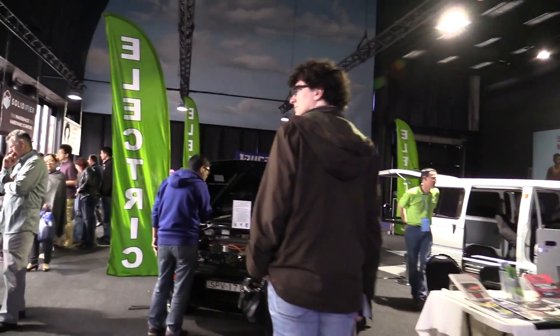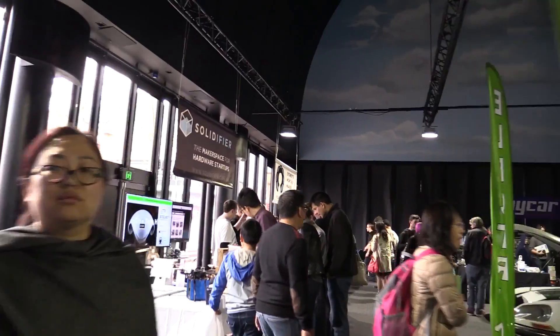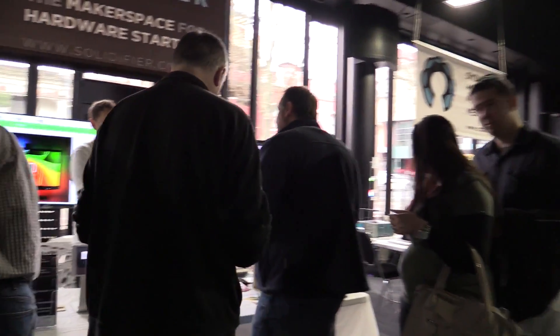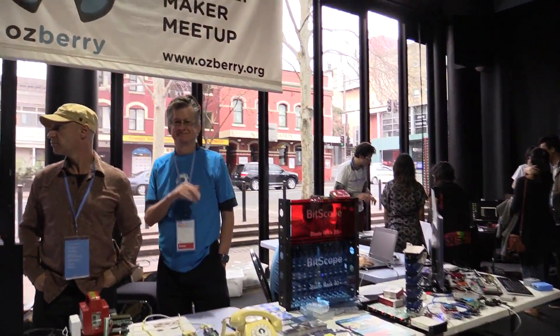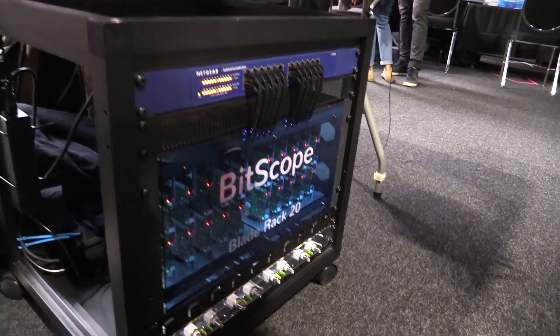Everyone likes the electric cars — they're always good to look at. And Solidifier — they're a local makerspace for hardware start-ups here in Sydney. I haven't been to it, but as you can see, they are rocking. And the guys over here at Osberry Pie — they've got a nice-looking Bitscope blade rack there. Nice!